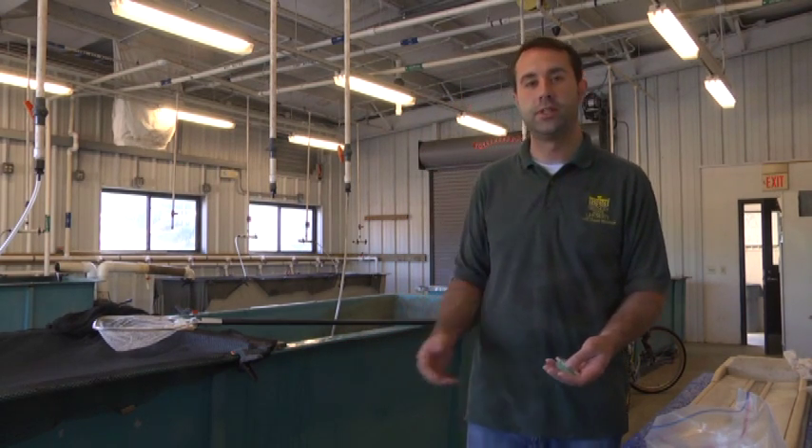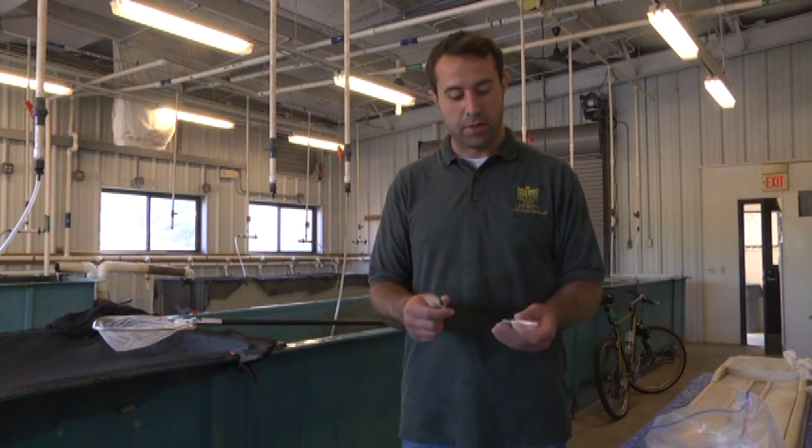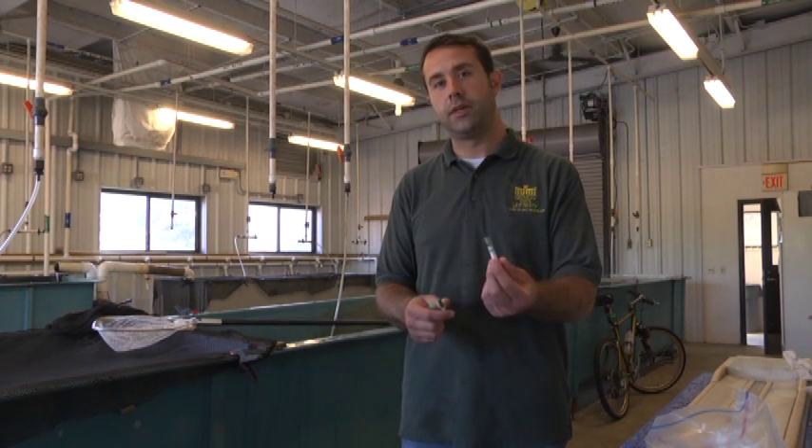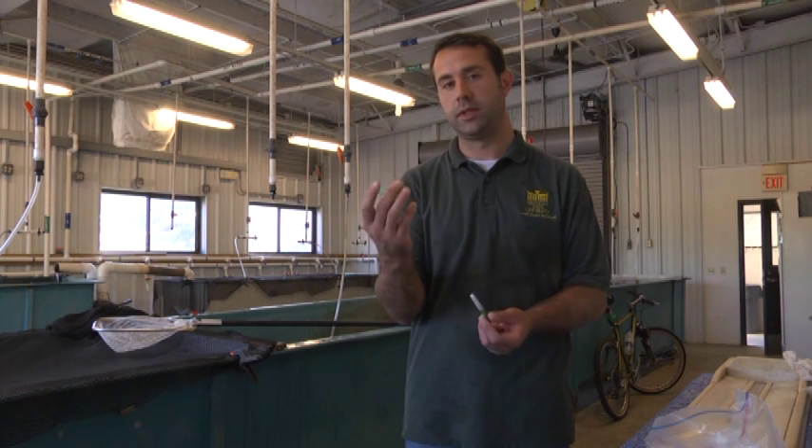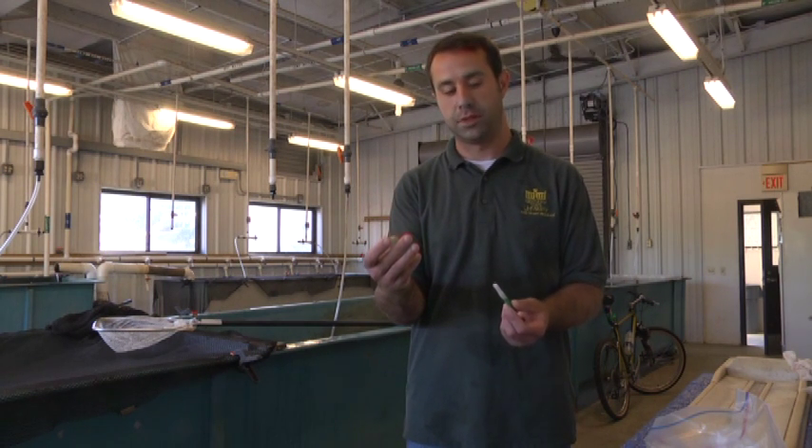After that, we're going to take a fish out, get a weight and length from the fish, and then draw blood. What we need to draw blood are vacutainers. These vacutainers contain lithium heparin, a needle, and then this little needle holder. Basically, this holds the needle in the vacutainer. These are the three things.